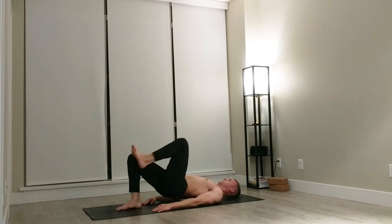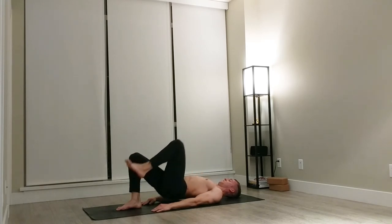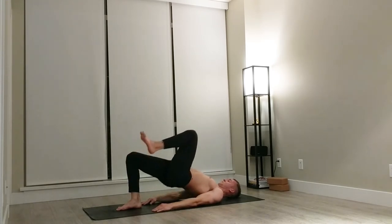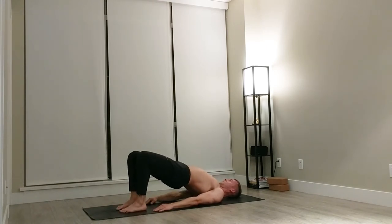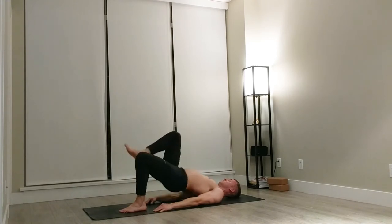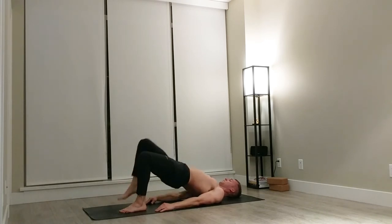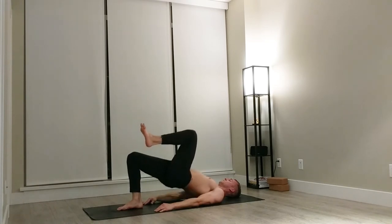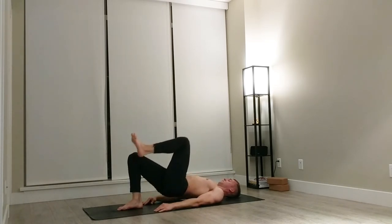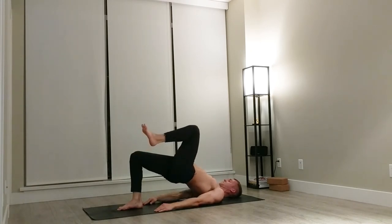Really activate into the leg, pull that heel towards your butt. Five, four, three, two, last one. Good job, we'll move into a second round of these. Bring your right leg up, down, press it up, push through. Activate that hamstring, drive that leg up. Push, four, three, two, one. Good, bring the left leg up. Butt down, press up for one, two, three, four, five, six, seven, eight, nine, and ten. Good job.